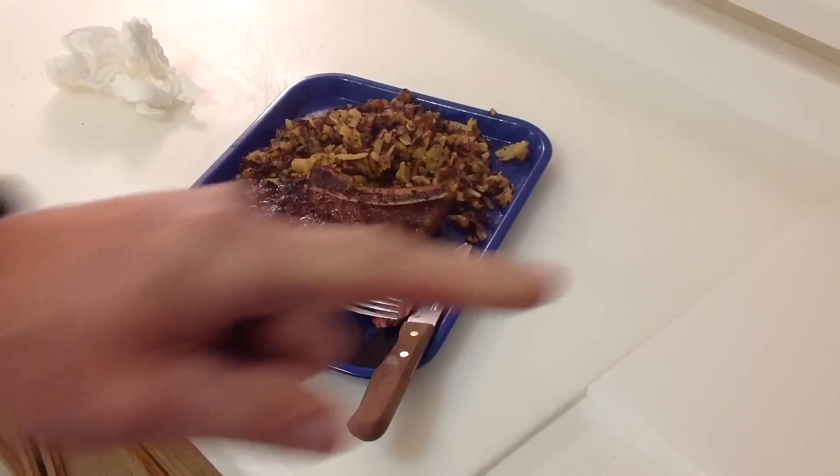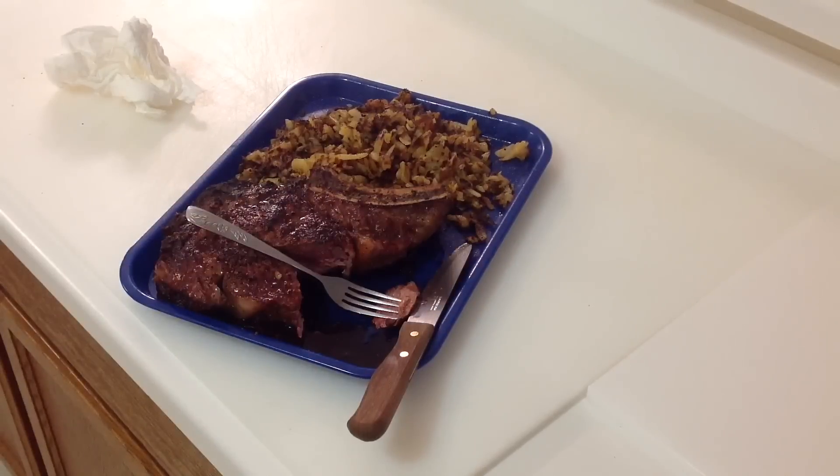So if you like this content, subscribe on the right side. Give me a thumbs up — really easy to do. And as always, folks, I appreciate you watching. Thank you.